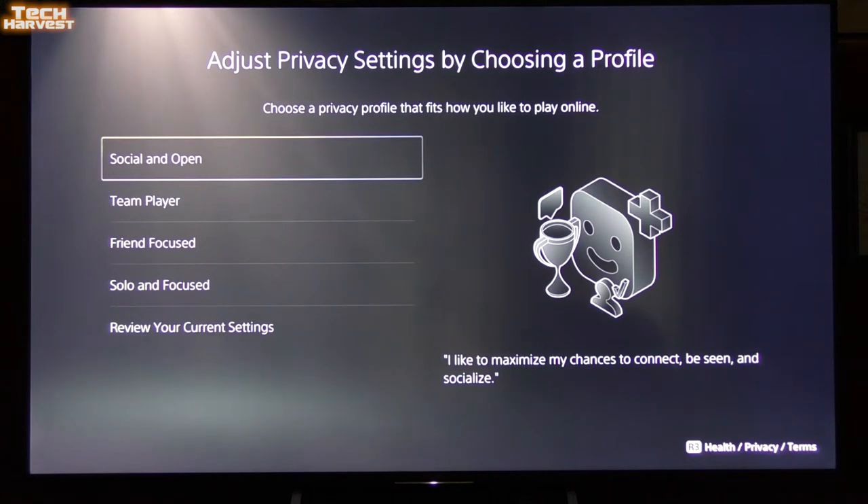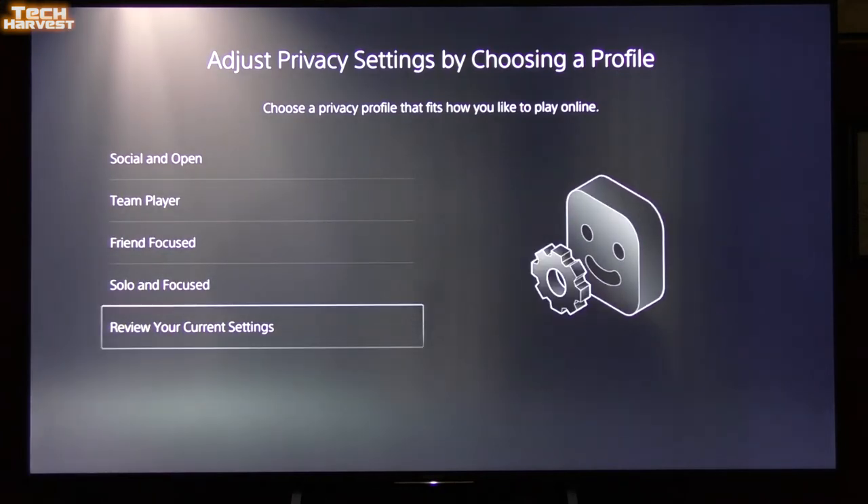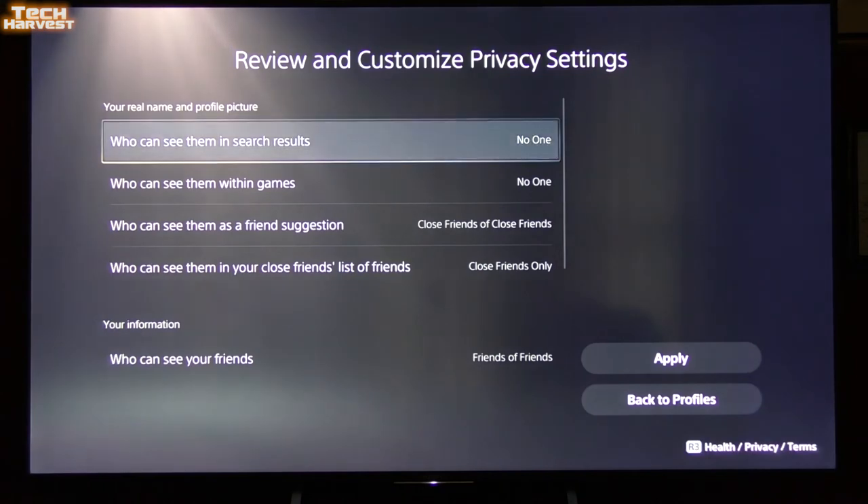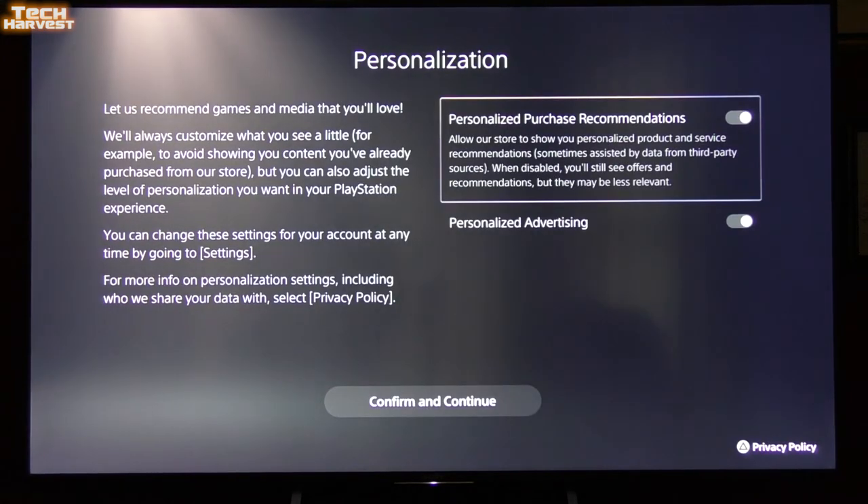It looks like my privacy settings are not transferring over from my PlayStation 4 account — maybe there are some additions. It's asking me to choose a privacy profile that fits how I'd like to play online. Let's just review my current settings and make a couple of changes.